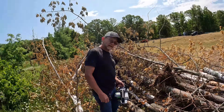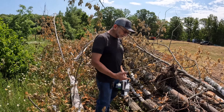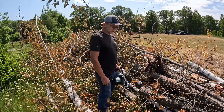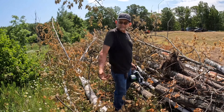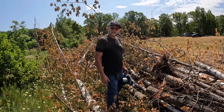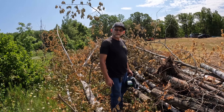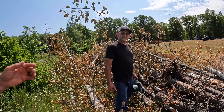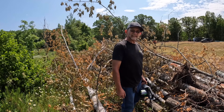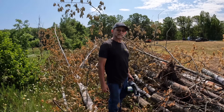Battery-powered chainsaws just have instant torque — plenty of it. As long as you've got a sharp chain, this is just as good as gas. So if you had a sharp chain on both gas and battery, which one would you take? Gas — because I think the RPMs on gas are faster. I think I could cut more wood with gas than battery, but I'm not complaining about battery.